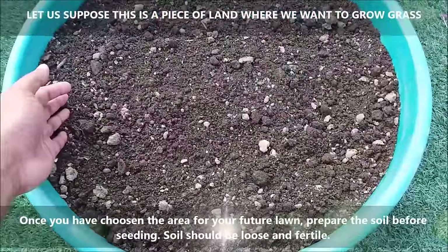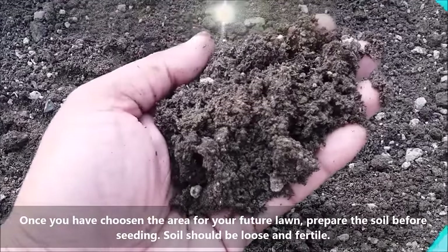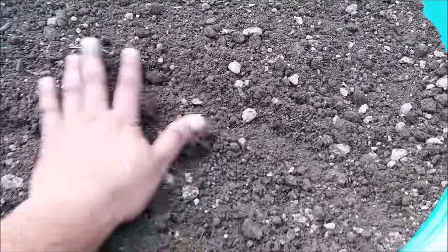Once you have chosen the area for your future lawn, prepare the soil before seeding. Soil should be loose and fertile. For that, mix 40 to 50 percent cattle manure or any other compost into the soil to serve the purpose.